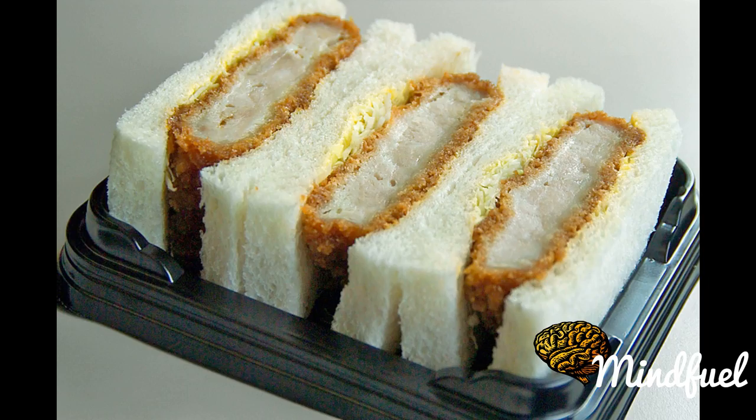Tonkatsu, or pork cutlet, is a Japanese dish which consists of a breaded, deep-fried pork cutlet. There are two main types: fillet and loin. It is often served with shredded cabbage. Tonkatsu originated in Japan in the 19th century. As well as being served as a single dish, it is also used as a sandwich filling or in combination with curry.